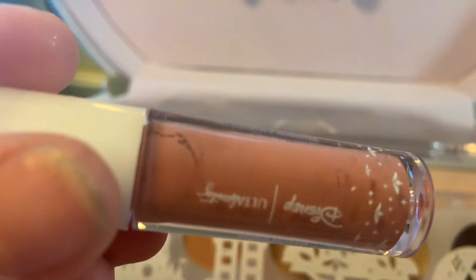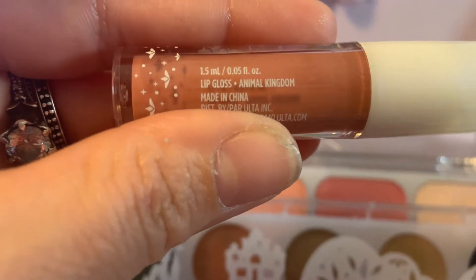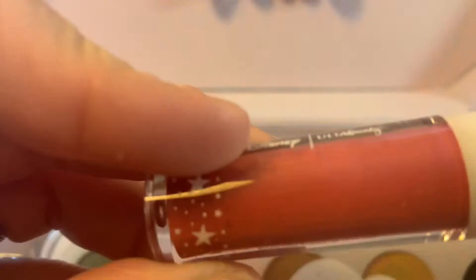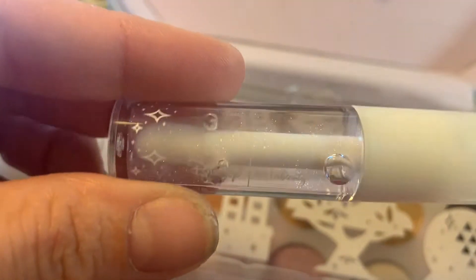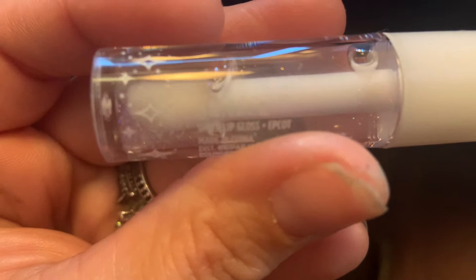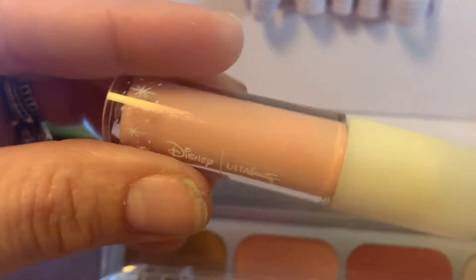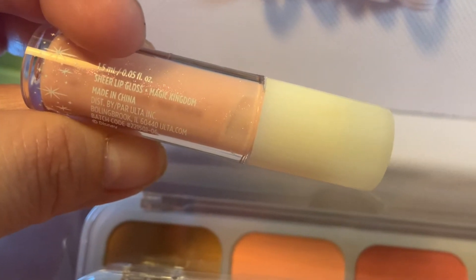We got some lip gloss here. I want to apologize to anybody that has a sensitivity to seeing spots of makeup — I apologize in advance. This is Lip Gloss Animal Kingdom, and then we have Hollywood Studios — just a clear shimmery lip gloss. This one is themed to Epcot. And the last one is this really pretty pink themed to Magic Kingdom — it's like a sheer lip gloss.